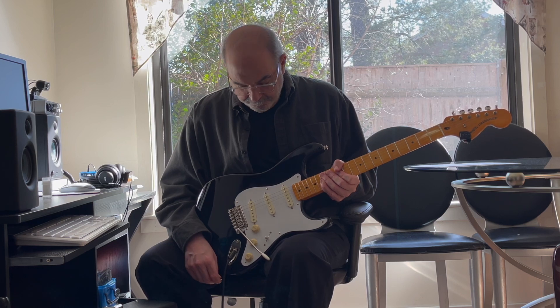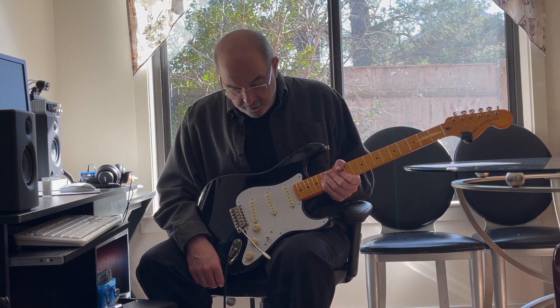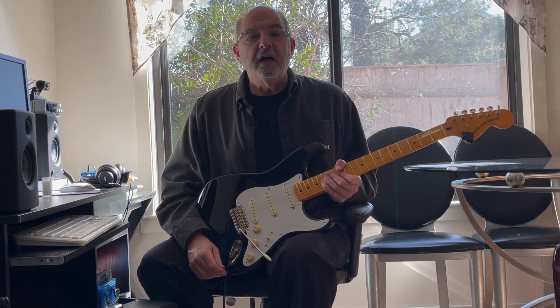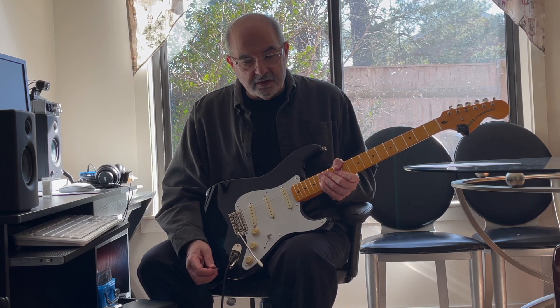Okay, and now I've got less gain, a little bit of tremolo, reverb. I've got both pickups full and out of phase — and I've got to play this one because I always do.